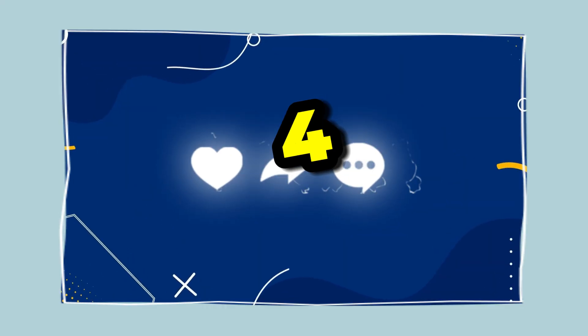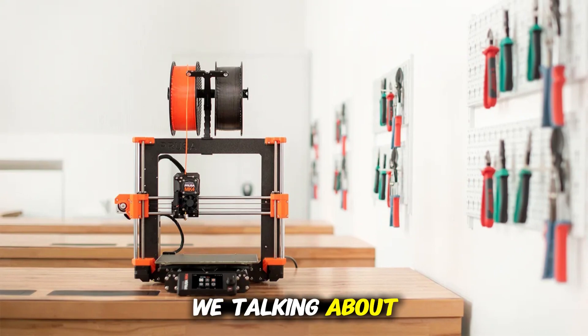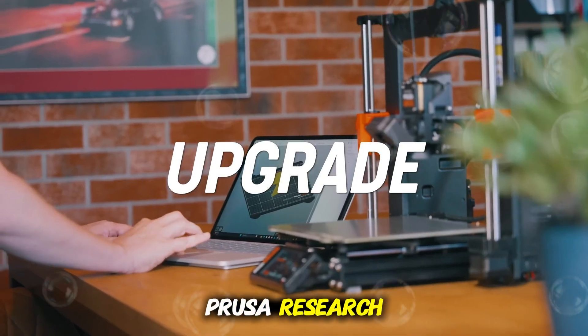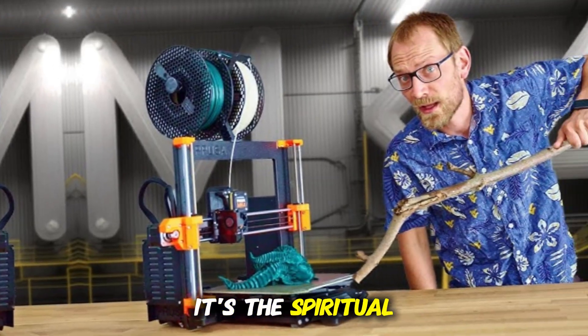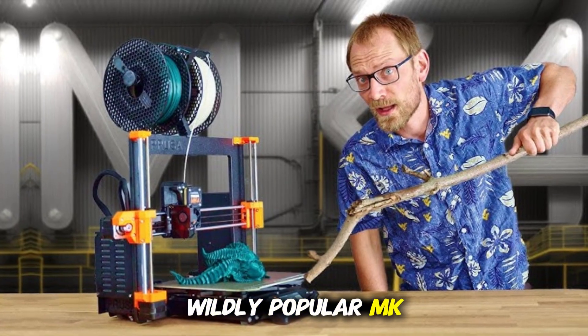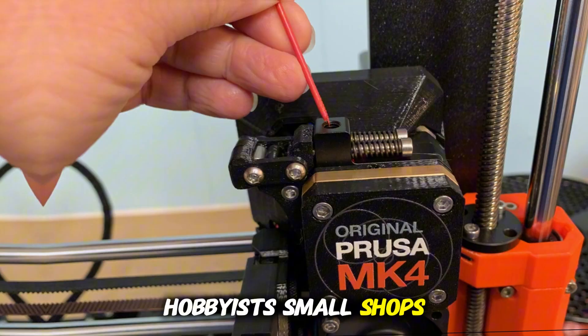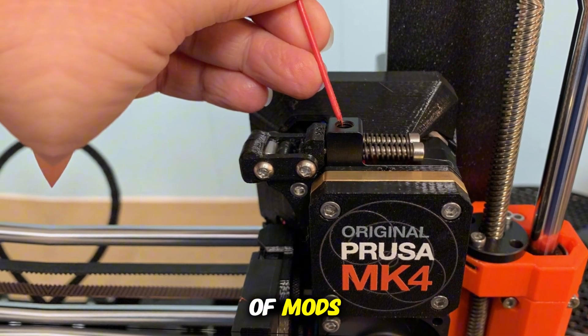So what are we talking about? The original Prusa MK4 is the latest i3-style FDM printer from Prusa Research, launched in early to mid-2023. It's the spiritual successor to the wildly popular MK3 series, and is marketed toward makers, hobbyists, and small shops — anyone who wants serious reliability without chasing dozens of mods.